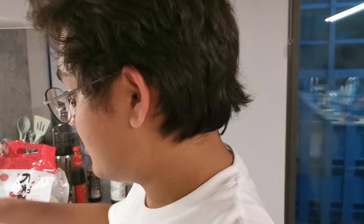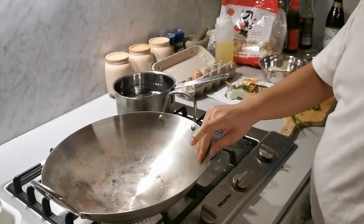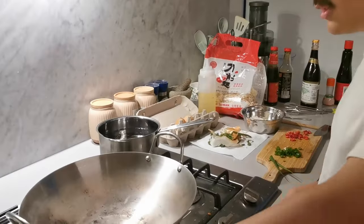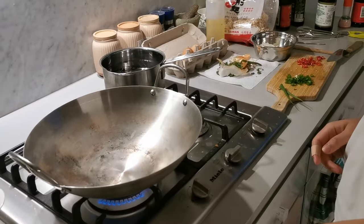While the water's cooking and getting ready, I'm gonna heat up my wok. A lot of you have woks — if you don't, you can also use a big skillet, but I like the wok. It feels cool.